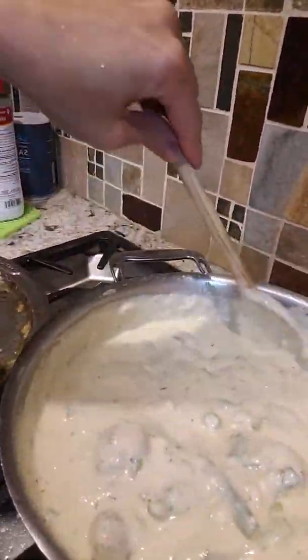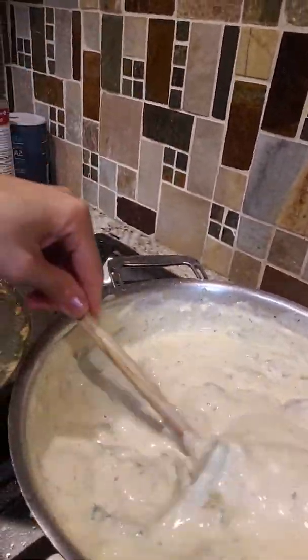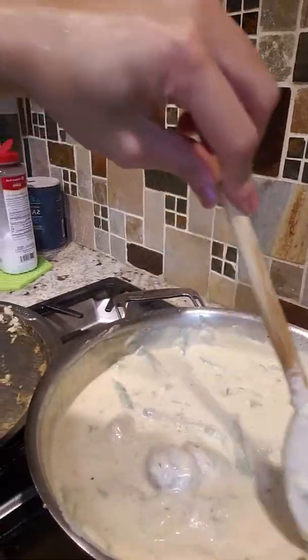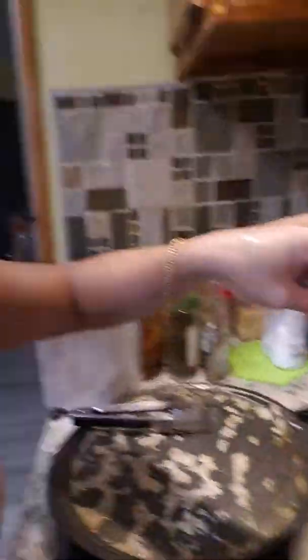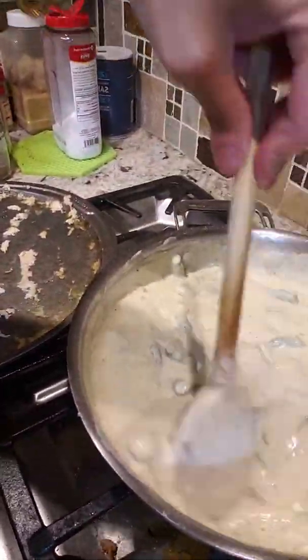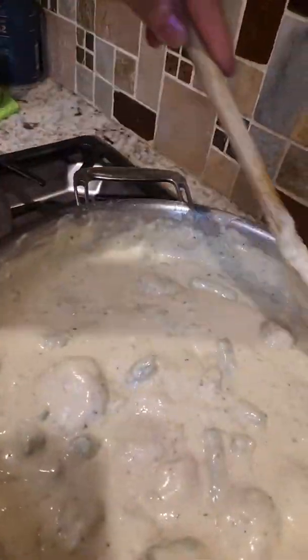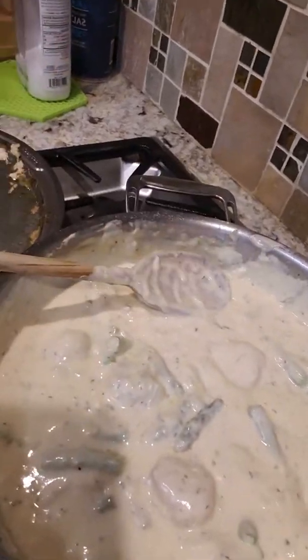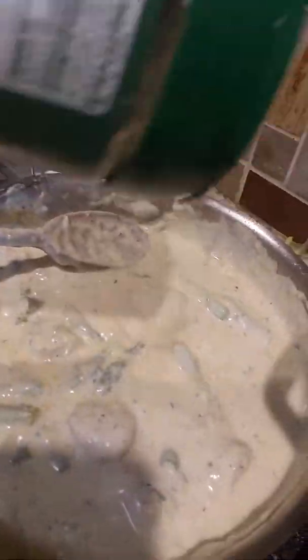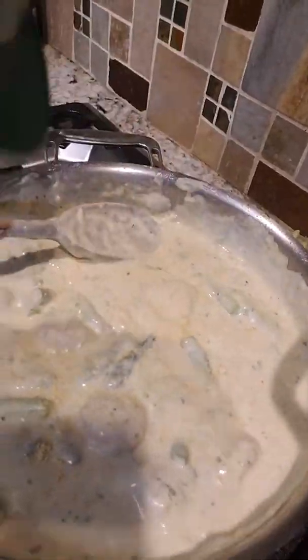So we have paprika — a little bit of paprika — Italian seasoning herbs, ground black pepper, parsley — about a tablespoon of parsley — a taste of lemon pepper. You could squeeze fresh lemon and grate the zest, but this will do as well. And of course crushed red pepper — just a touch of that, just a little bit, just to add some spiciness.